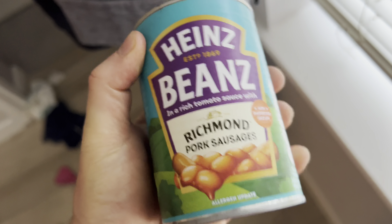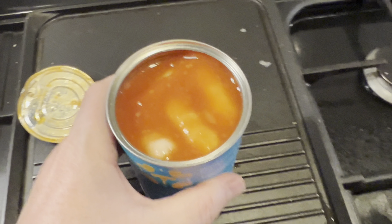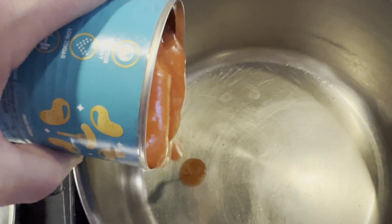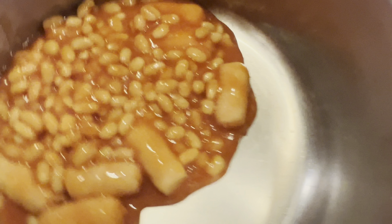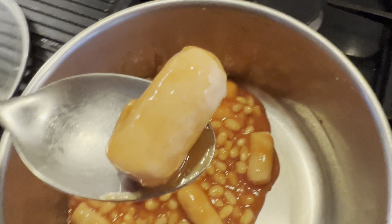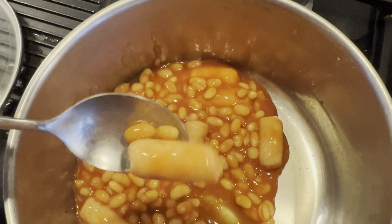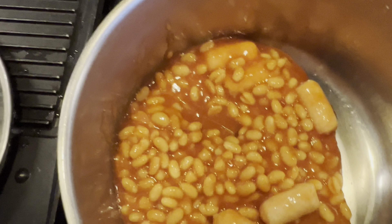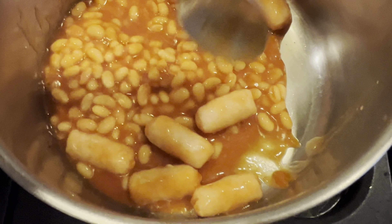Got the old ring there. Alright, let's give it a taste. So you can see there's a few sausages kicking around in there. So there's your sausages. Let me get a little thing out - I'll show you a sausage. They just look like any other sausage I've seen. Look like hot dog sausages. So we've got the baked beans. How many sausages have we got? 1, 2, 3, 4, 5, 6, 7.